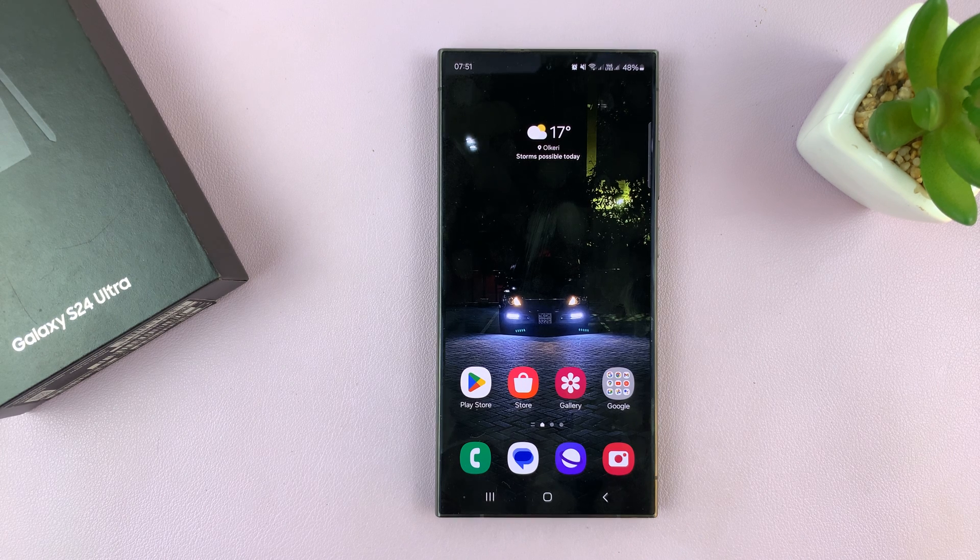I'll be showing you how to enable and also how to disable the S Pen Unlock on your Samsung Galaxy S24.